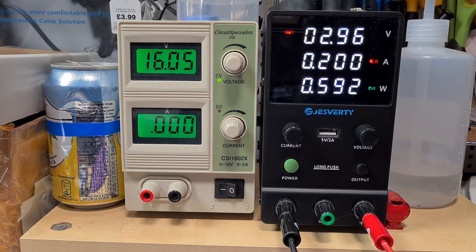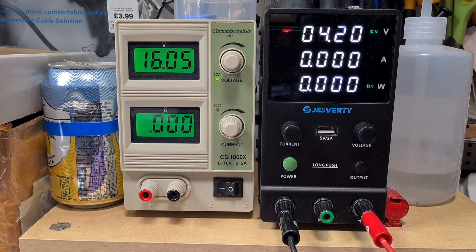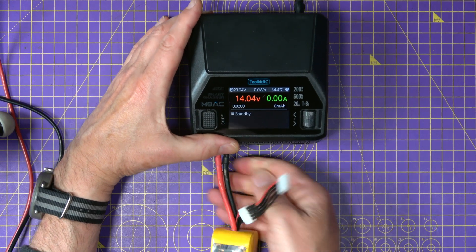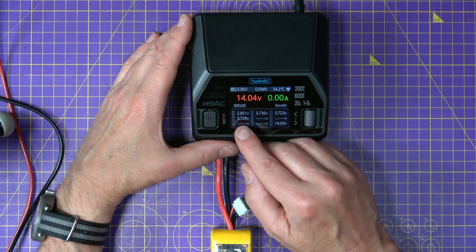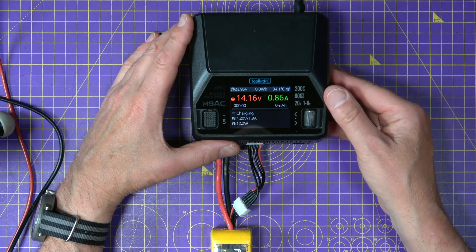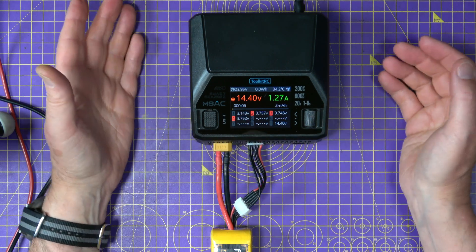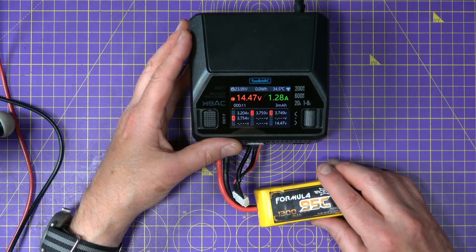We're very nearly there — 3 volts! So if I get my charger now and try the same thing again — plug that in, plug that in — and although it's dropped down a bit, I think this will charge. And it's charging now, it's immediately jumped up to 3 volts. So that's all good — a bit of LiPo CPR is bringing this back to life.